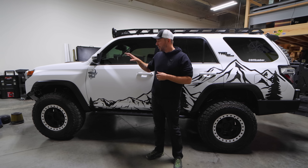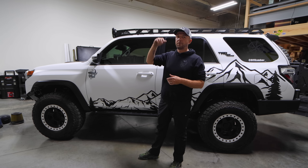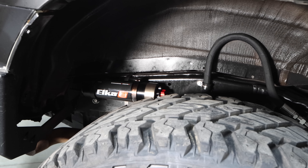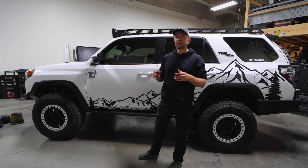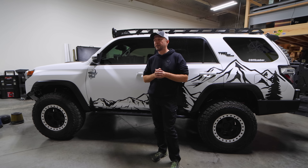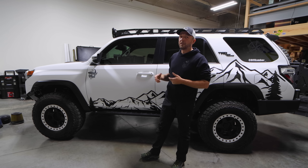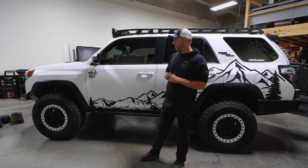Let's talk suspension. This vehicle has the Elka 2.5-inch adjustable reservoir suspension — the highest Elka you can get. I never heard of Elka before and had Kings ready to go, but when we were building the GX, everything was a year-long wait due to COVID and Elkas were available fast. I loved Elkas so much on the GX that I got rid of the Kings and got Elkas for this vehicle too. For my application, the way we drive these vehicles, the Elkas supersede the Kings.